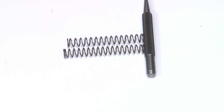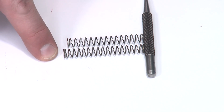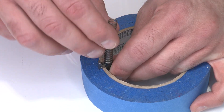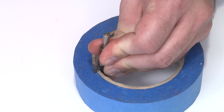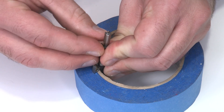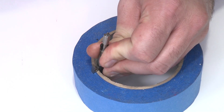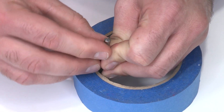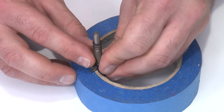The Apex striker spring is slightly longer than the factory spring, so install the longer of the two. Put the Apex striker spring over the striker, compress it, put on one half of the spring cups, rotate it around, put on the other half, hold them together, and gradually release spring tension to put them back. Now we're ready to reassemble into the slide.